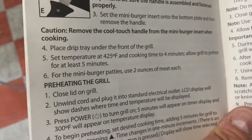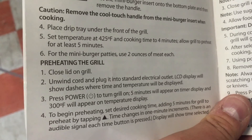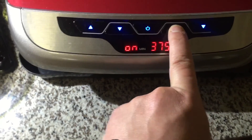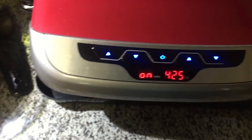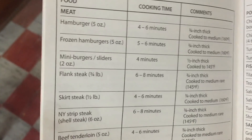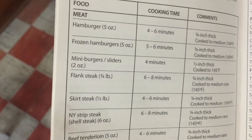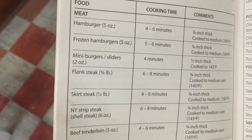From now on I'm going to assume that that's the standard setting for meat. And speaking of which — five to six minutes. Plus I should probably give it some time to preheat. How about I just put it on ten minutes and see what happens?